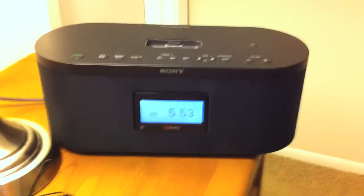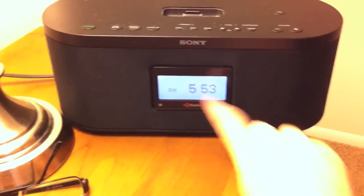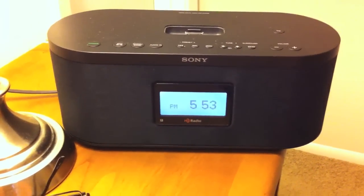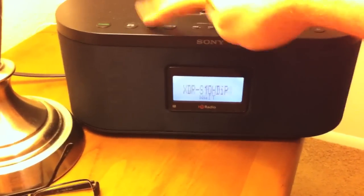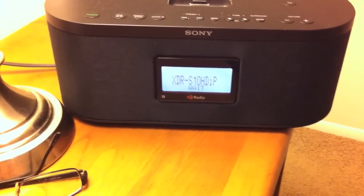Here's the old radio — it's got a little iPod dock in the top. Pretty plain time display on the front, but my main complaint was that when I turned on an HD radio station, I had to wait for it to start up.